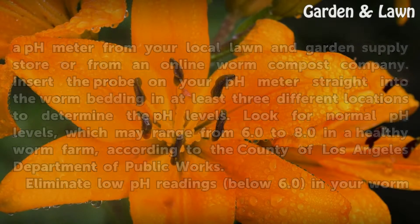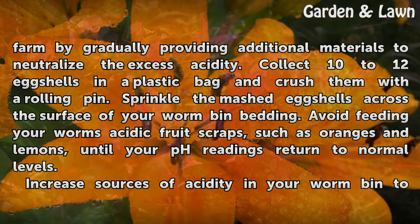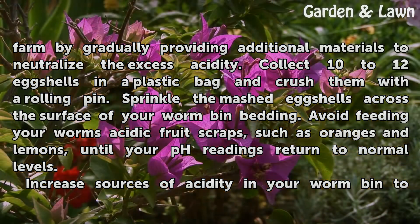Eliminate low pH readings below 6.0 in your worm farm by gradually providing additional materials to neutralize the excess acidity. Collect 10 to 12 eggshells in a plastic bag and crush them with a rolling pin. Sprinkle the mashed eggshells across the surface of your worm bin bedding. Avoid feeding your worms acidic fruit scraps, such as oranges and lemons, until your pH readings return to normal levels.